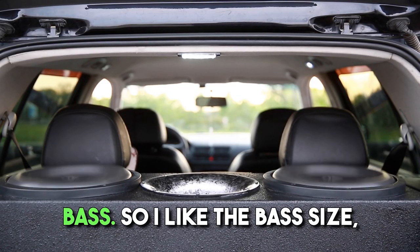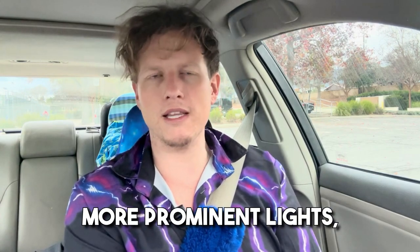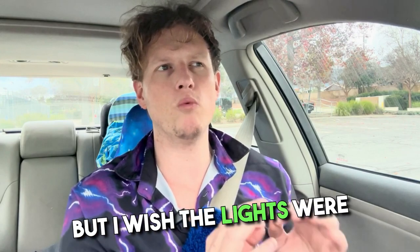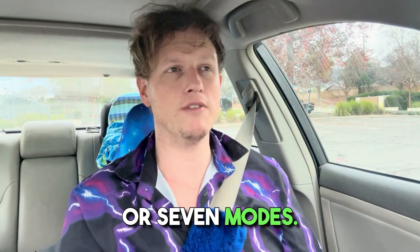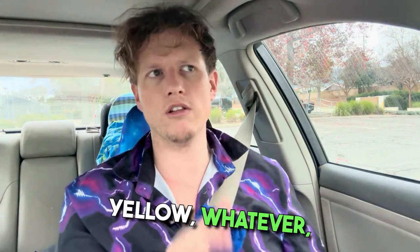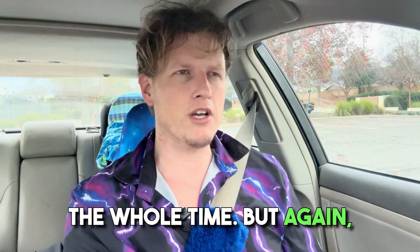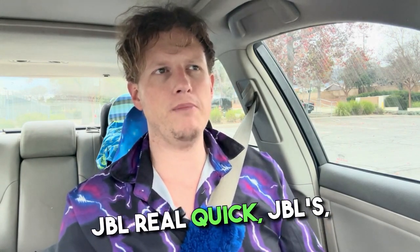I like the bass size and the tweeter size. I'm kind of so-so on the lights — I wish there were a little more prominent, especially up close. They do have about six or seven lighting modes and you can go into settings and pick a color to just flash constantly — blue, yellow, whatever you're feeling. But the colors weren't that bright and it could have been a little bit better for me.